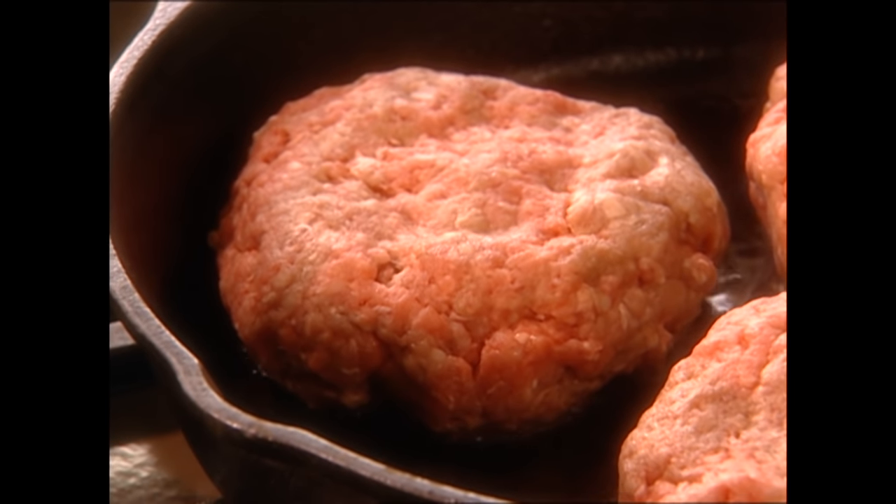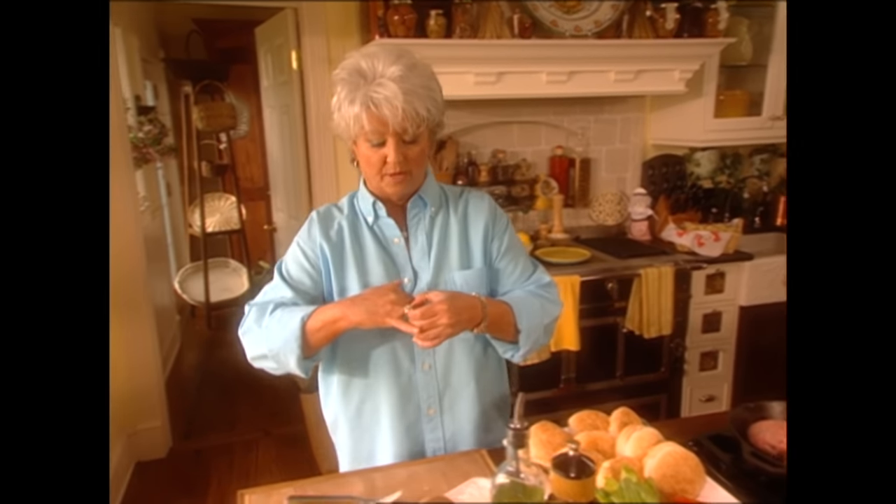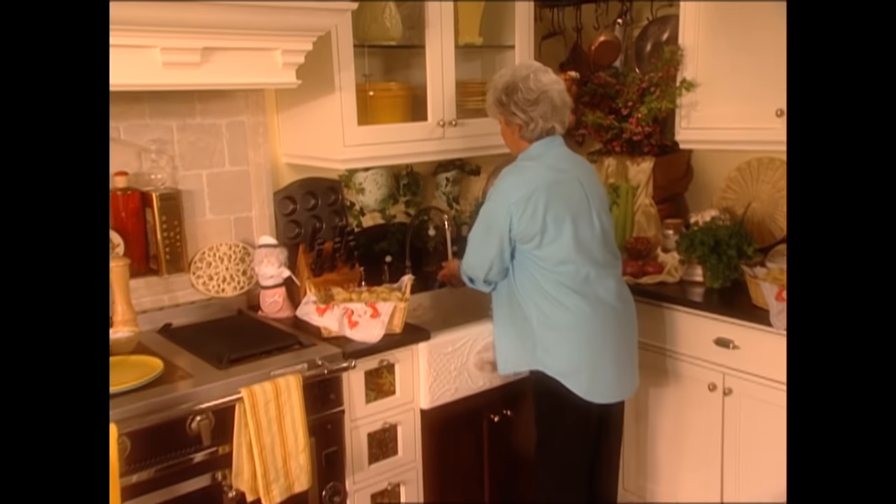Those are sizzling nicely. I just looked down and saw that I forgot to take off my jewelry — Michael's going to spank me! But when you're cooking, you really do not want to wear your jewelry, especially when you're handling ground beef. So I'm going to get these off and go wash my hands. Then we're going to move on to a burger that holds the sweetest memories for me. I ate tons of them as a teenager.